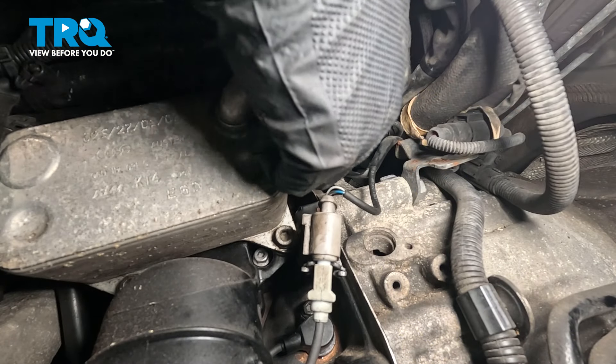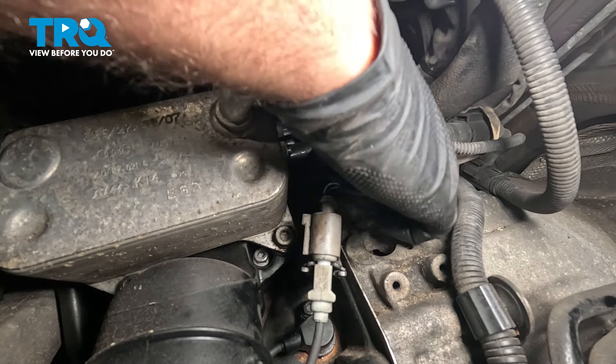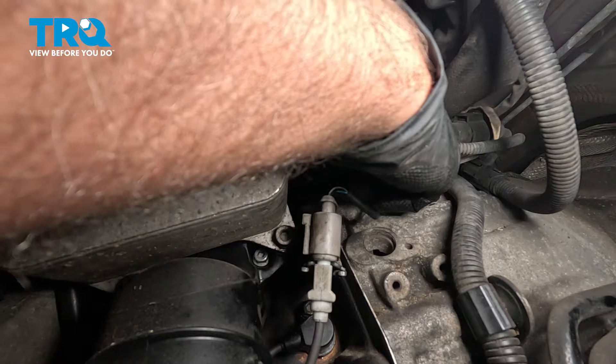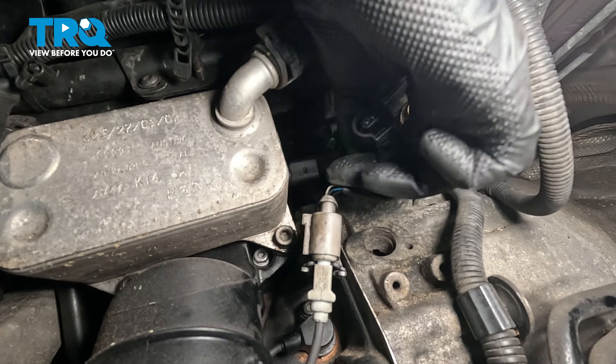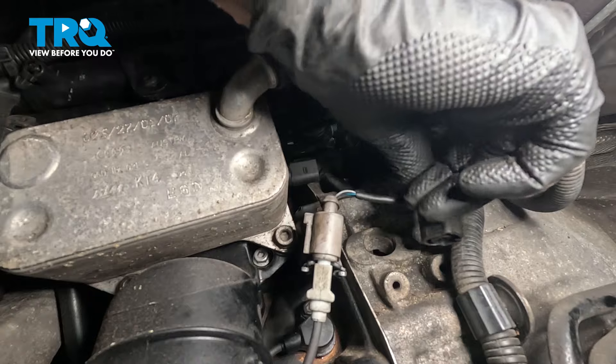You can see this located back here. Reach down — we're gonna disconnect the connector, just push it down on the tab. Pull the connector off. You can see where the tab is; it pulls out.